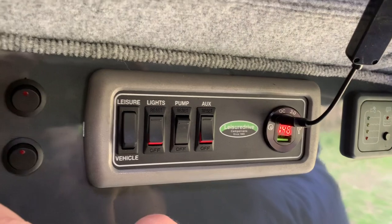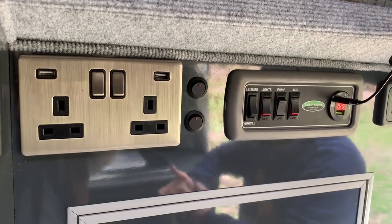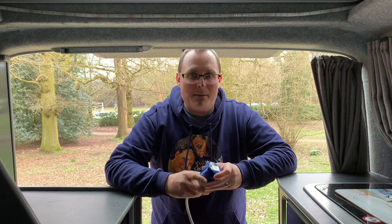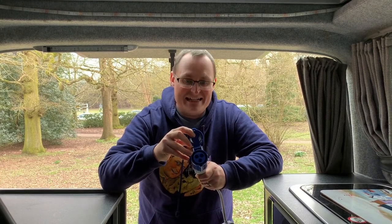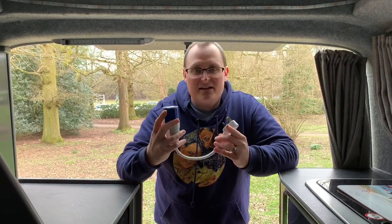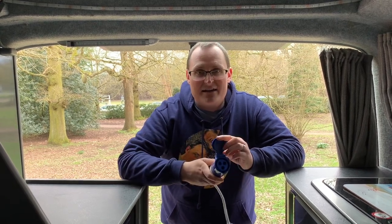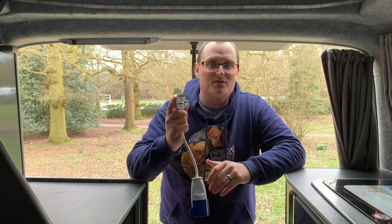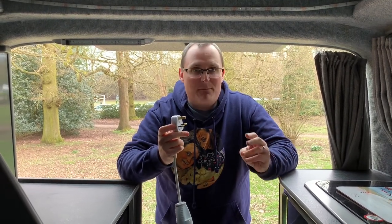Next to that you've got your plug sockets, but these are only powered by 240-volt electricity, so you can only use them when you're on a campsite. On a campsite there'll be a pillar on each pitch with a socket, and we've got a cable that connects from our van into that to give us electricity. If we're at home and want electricity in the van, we can use an adapter so instead of plugging into the campsite fitting, you plug into this and then into your home socket — that again provides 240-volt electricity to power anything via the three-pin plugs on board.